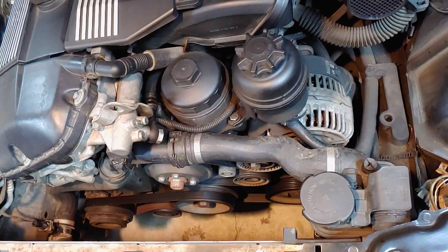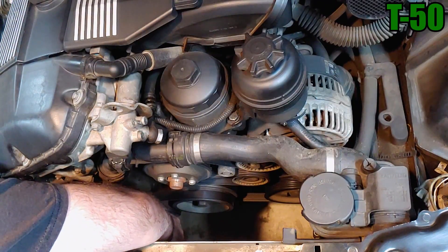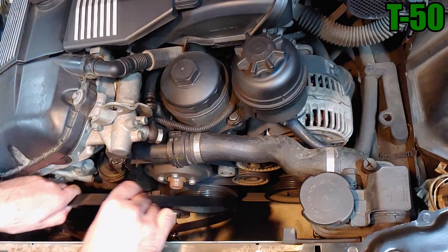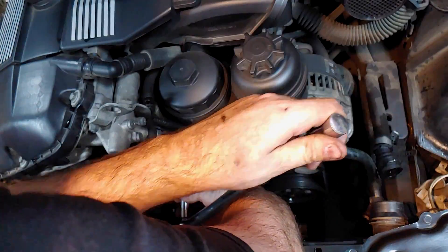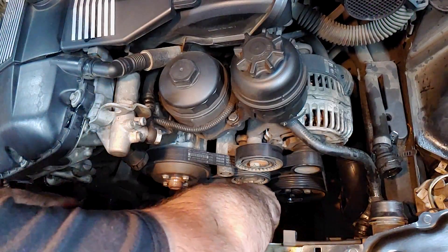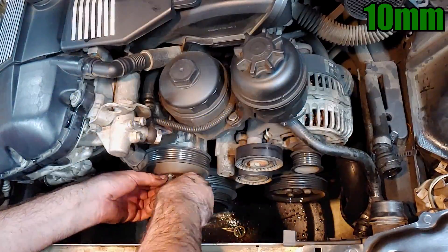Now we have access to the belts. Use a small flathead screwdriver to pry off the plastic cap on the tensioner pulley. Insert the T50 Torx socket into the front of the pulley and turn it clockwise with a breaker bar to ease tension on the belt so it can be removed. Break loose the four 10mm bolts securing the water pump pulley. With the bolts loosened, the main belt can now be removed the same way as the first belt. Completely remove the four bolts and set the water pump pulley aside.